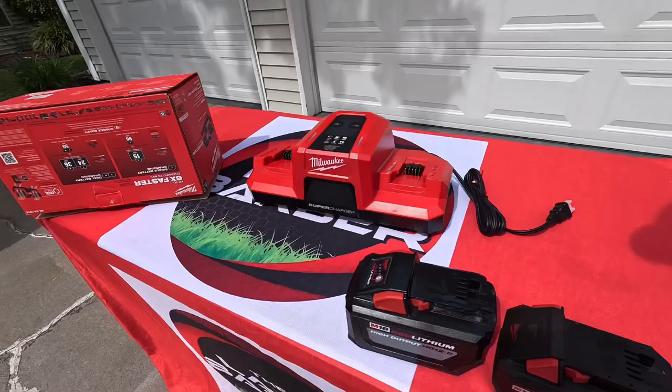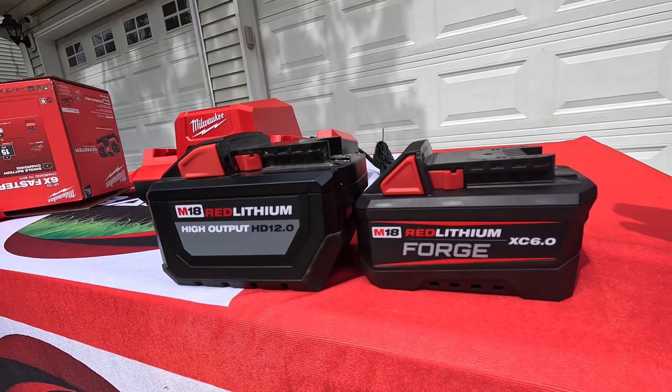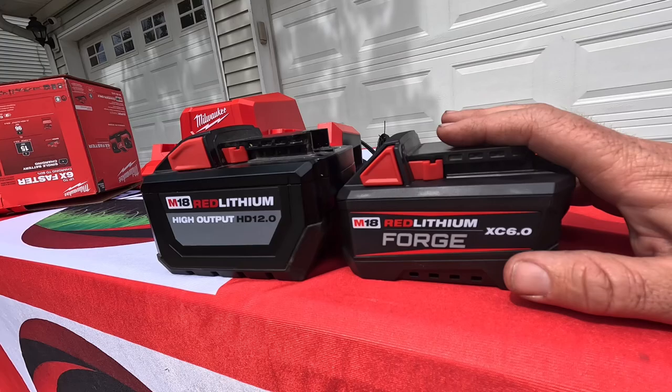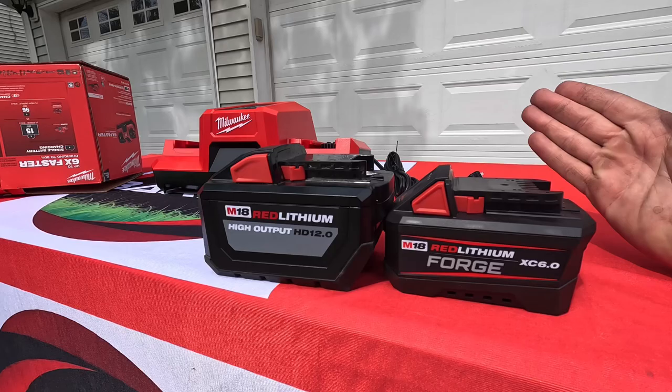The power source is AC, and it's wall mountable. Now over here on the battery: Milwaukee has made this battery pack with the same amount of power as the 12.0 but in a much smaller size. From my research, this new battery weighs in at 2.2 pounds, while the 12.0 weighs around 3.4 pounds, so you're shaving off some significant weight and size.